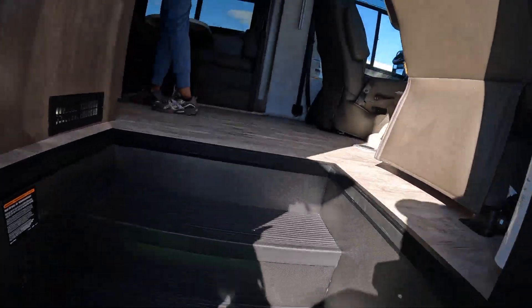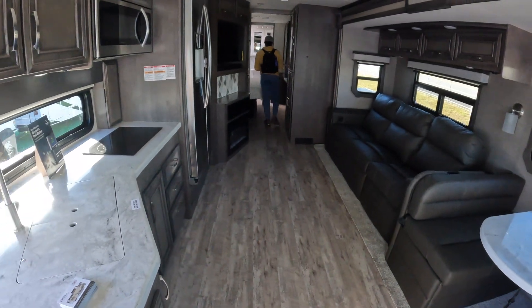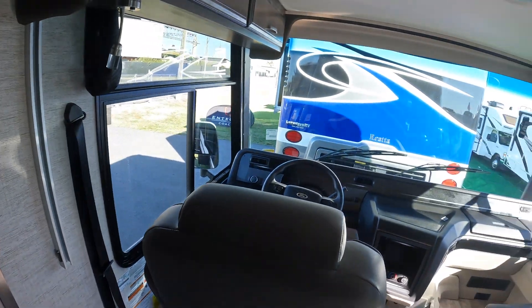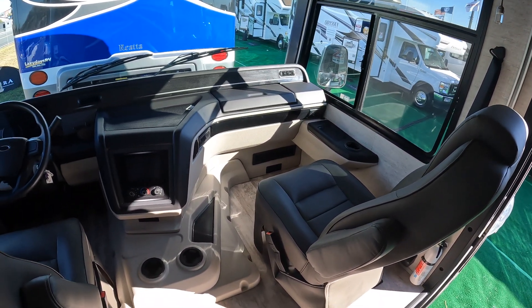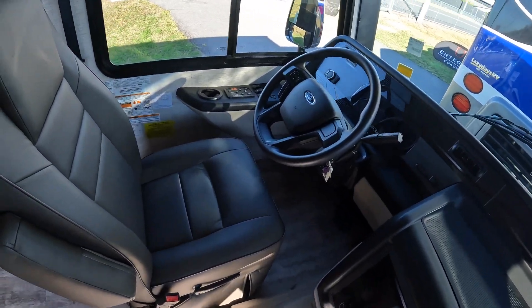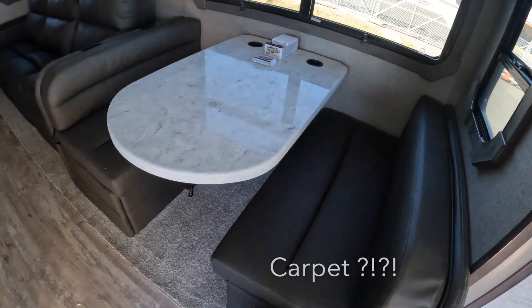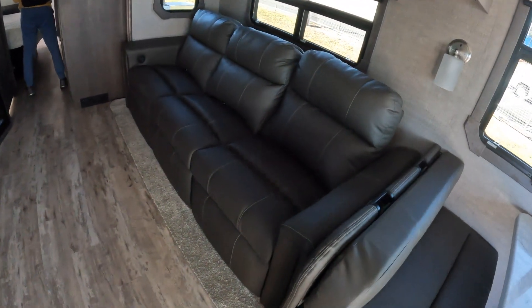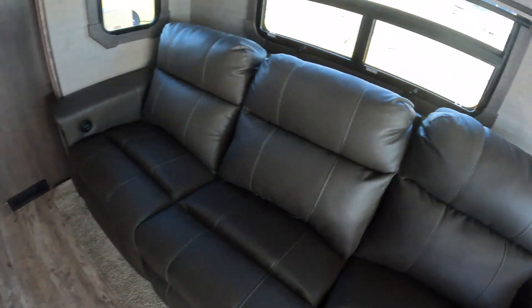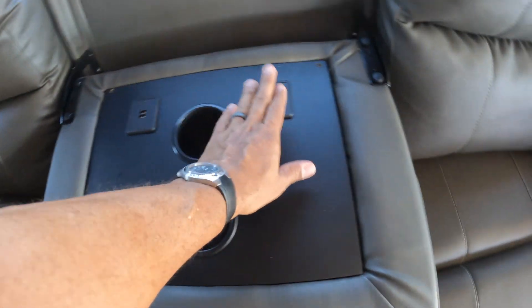Very, very spacious inside. The front cab is pretty much the same as the others — nice comfortable seats for driver and passenger. There's a reclining three-seat arrangement with a middle seat that folds down for cup holders and USB outlets, which we really like. The recliner controls are on the two end seats. Really like that a lot.